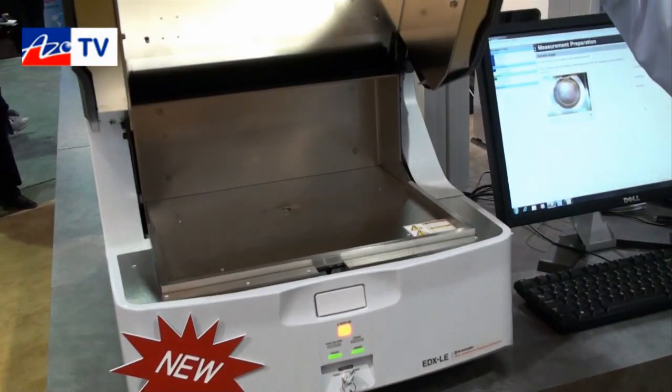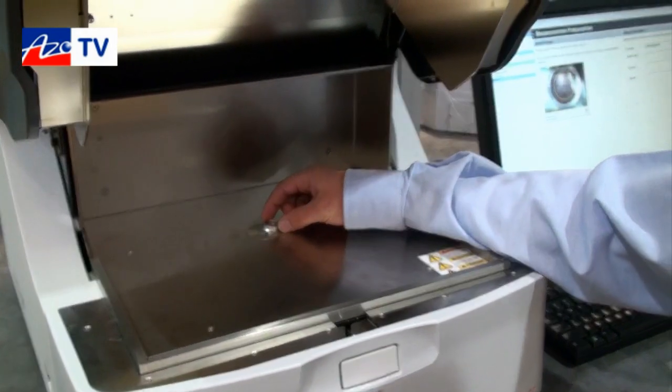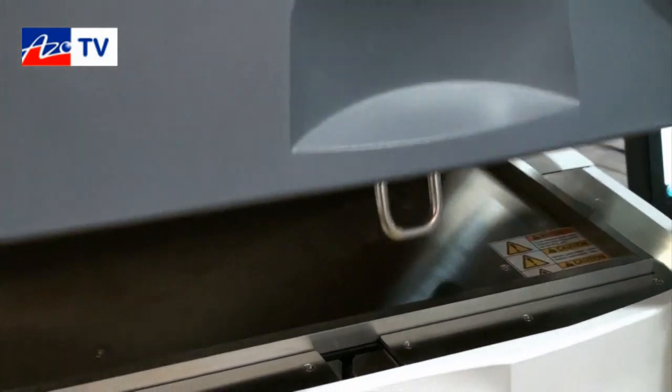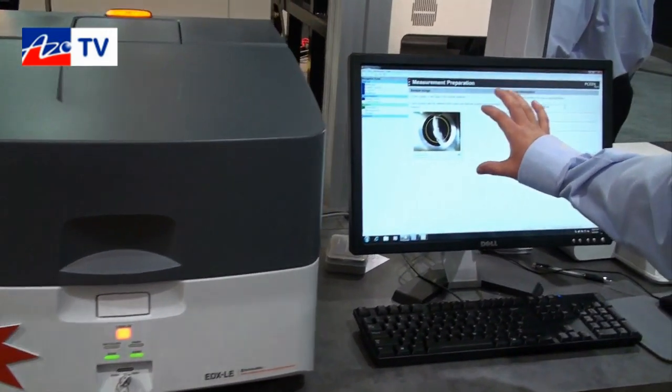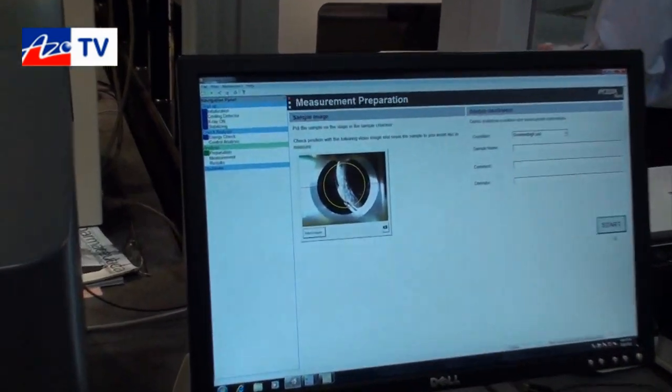This is the sample chamber where we actually put the sample in. For example, I'll use my ring as an analysis. We simply place the sample in there, and we have some positioning cameras here to help us position the sample in the center of the X-ray beam, and then we just start the analysis.